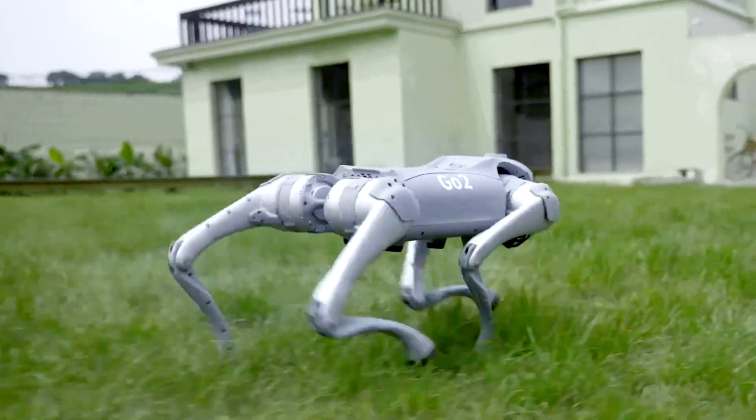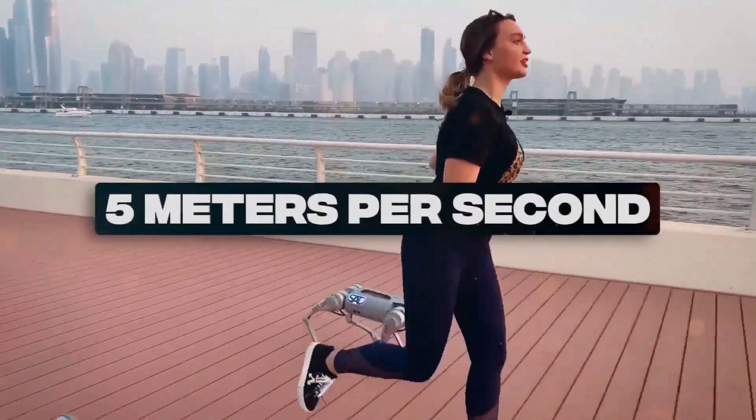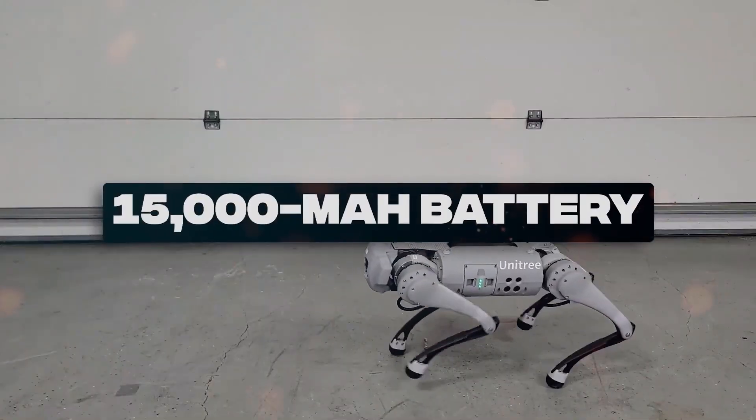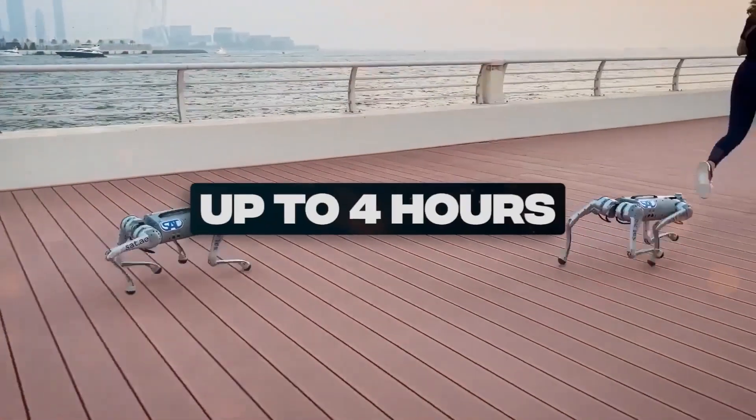The Go-2 Edu features a top speed of 5 meters per second, 4 sensors on its feet, and a 15,000 mAh battery that allows it to operate for up to 4 hours.